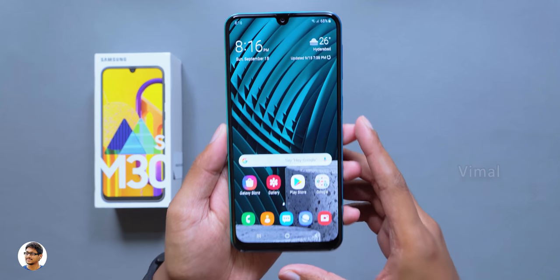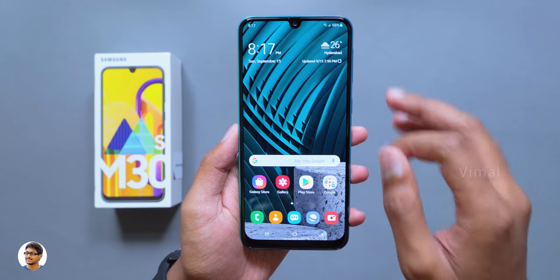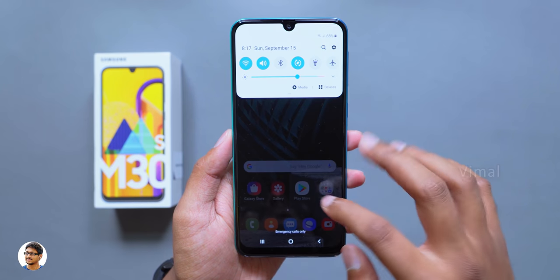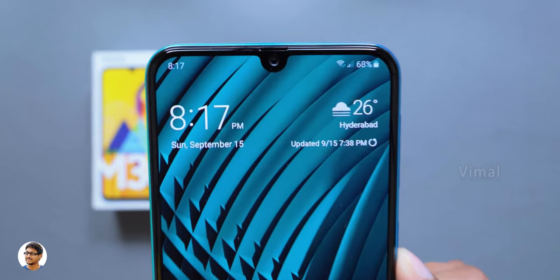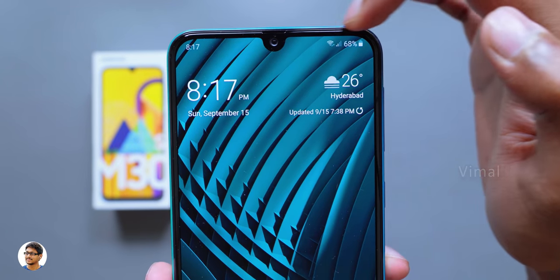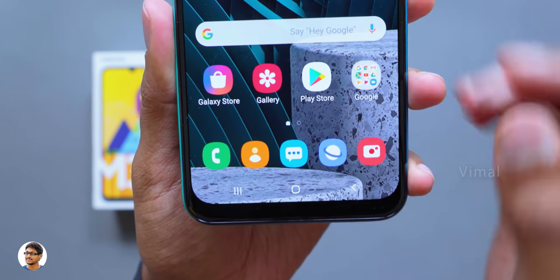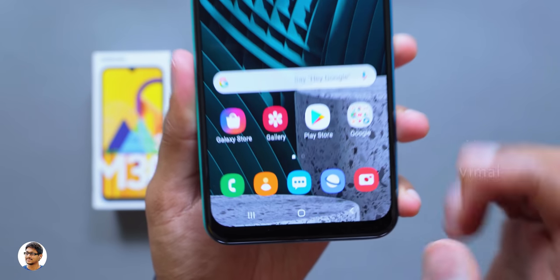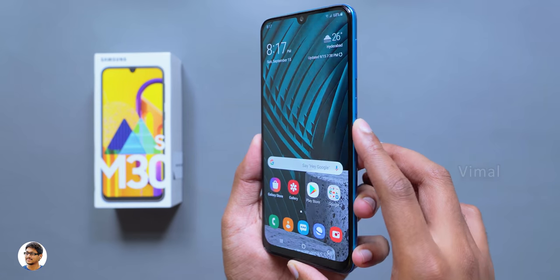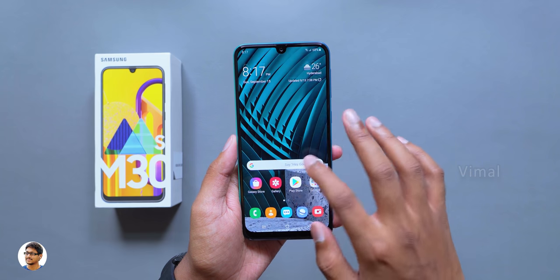This is how the display of the Galaxy M30s looks like — a beautiful 6.4 inch full HD plus Super AMOLED display with the Infinity-U notch at the top. The display looks absolutely beautiful from my first impressions. The bezels on this phone are very thin at the top as well as the sides, giving it a very high screen-to-body ratio. Though there are some slight bezels on the bottom chin. In comparison with the previous Galaxy M30, it looks exactly the same from the front — I don't find any difference.